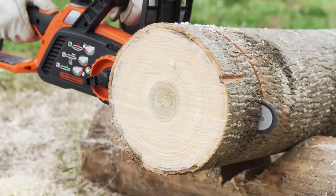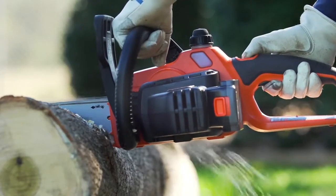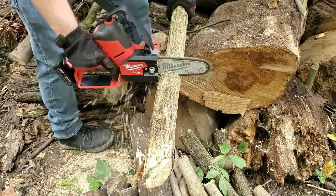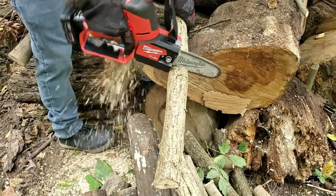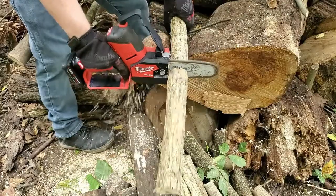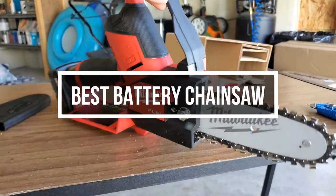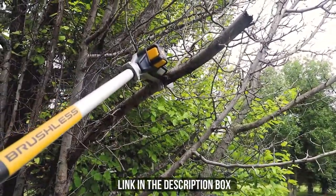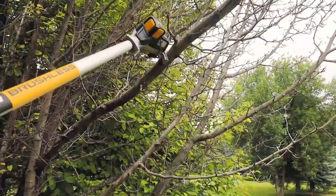A battery chainsaw may be your handiest assistant for more moderate cutting and felling jobs around the garden, campsite, or homestead. With quantum leaps of innovation in cordless power tool technology, quieter battery-powered models are now becoming more competitive with the telltale buzz of a gas-powered chainsaw. In this video, we will show you the 5 best battery chainsaws you could buy now. All of their links are available in the description box if you are interested, so let's jump to the video.